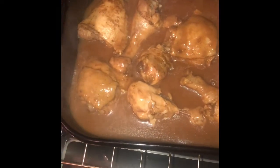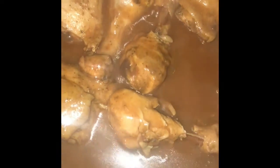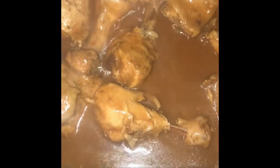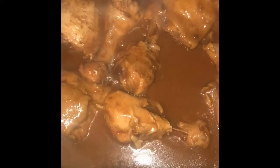Here's the finished product of my baked chicken. Let me show you how good this gravy is, y'all. That's some good gravy — good flavored chicken, good gravy, and good eating.